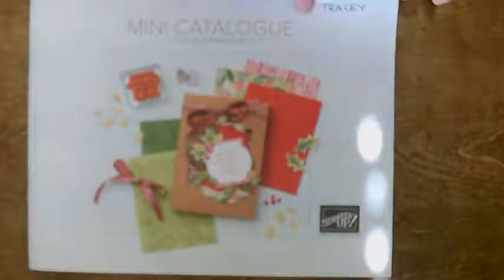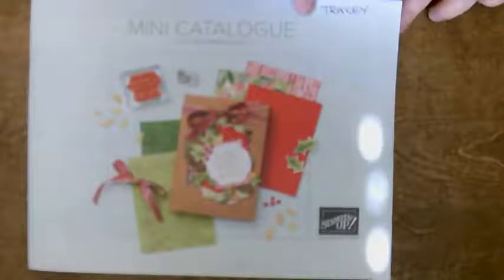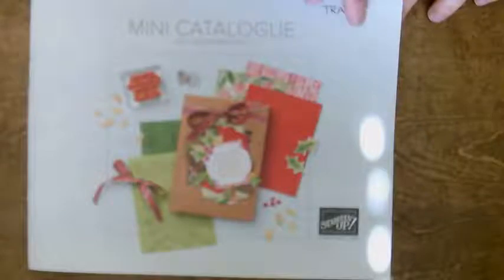So this is our current mini catalog. We still have the big annual catalog, but this is the current one which has lots of stamp sets and supplies that are specific to the upcoming season — so fall, Halloween, Christmas, New Year's — lots of amazing products.